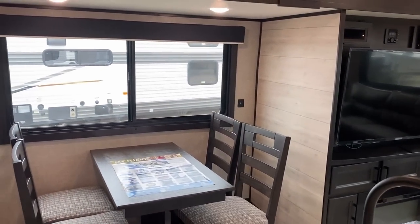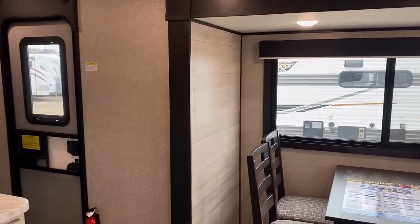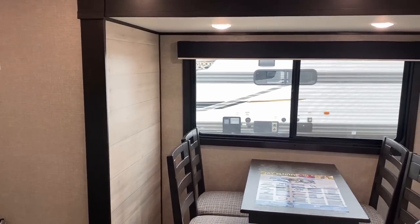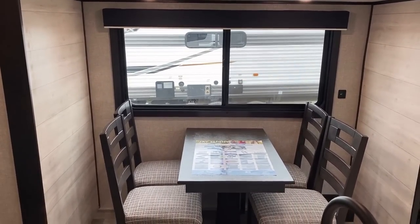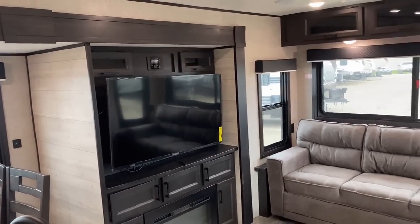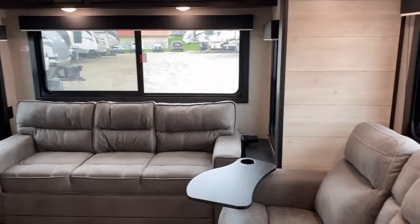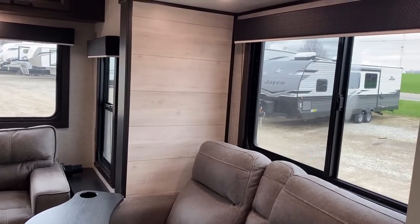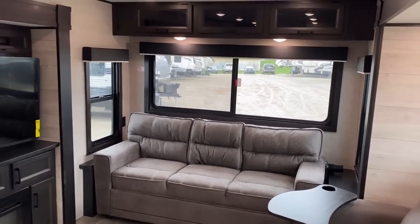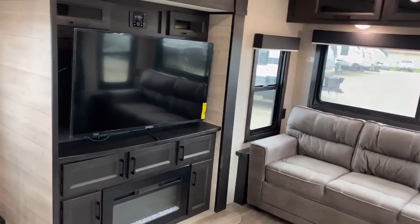Interestingly, over by the table or dinette you can see some USB plugs between the wall and the window. Here's the perspective if you are the campsite cook — this is what you're getting to see. There's no shade for the entry door window, but it is shade-prepped, so keep that in mind. When you're standing here you've got good views all over the place — frankly there's really not a bad seat in the house on this one, which is kind of nice.